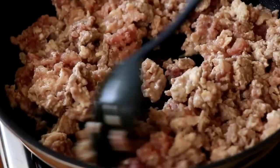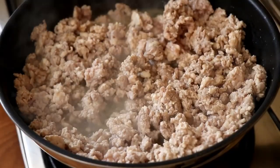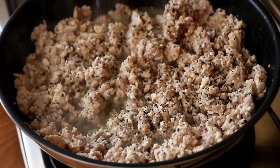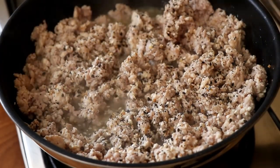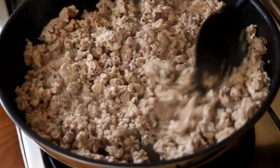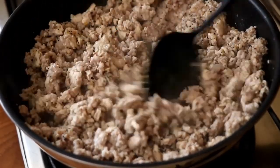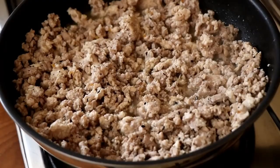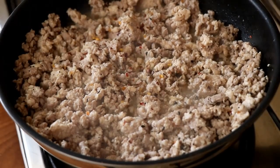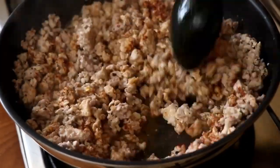As always, you can use any ground meat you like. Season with some everything bagel seasoning — fast becoming one of my favorites. Since this seasoning has salt, I won't add extra salt right now. I'm also adding chili flakes for heat and paprika, which might be my favorite spice of all time. Give it all a good mix and continue cooking.